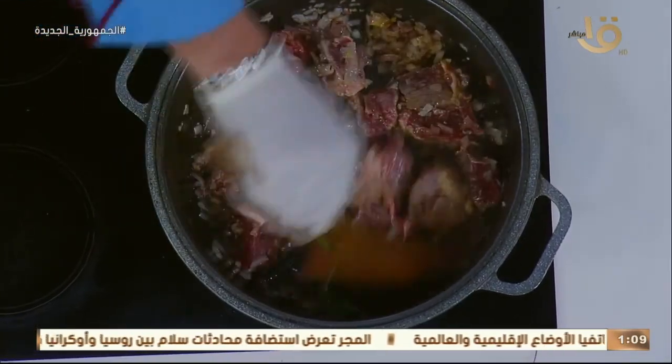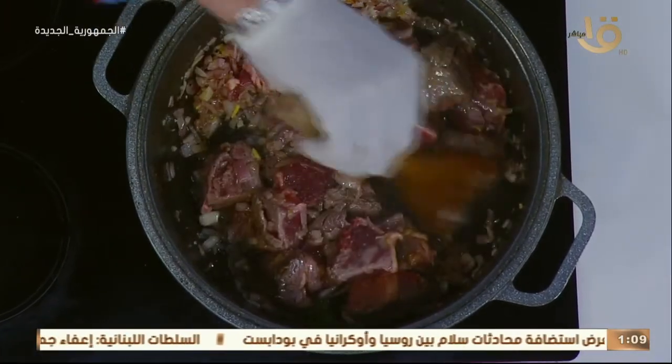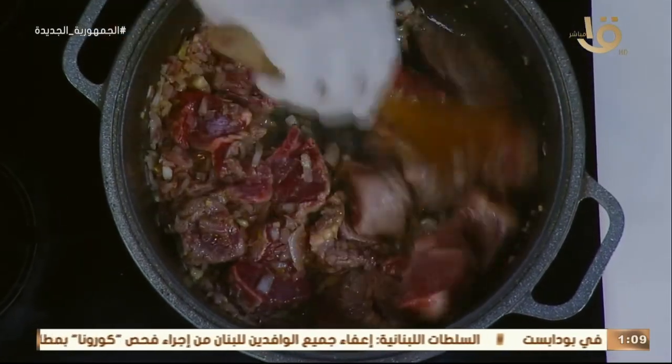العدس المصري بتاعنا للعالم كله بيشجع بيه. العدس المصري اللي هو الأصفر، عشان نعملها حلوة. العدس ده يتغسل مرة، اتنين، تلاتة — نصفيه كويس. حطوا على جنب.